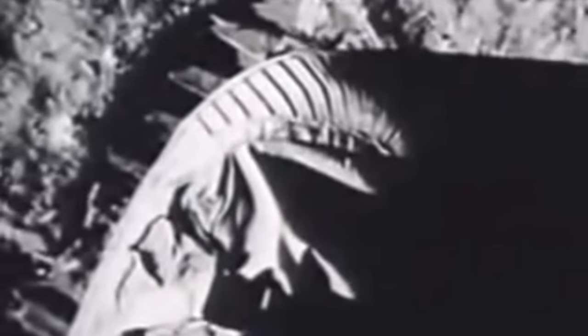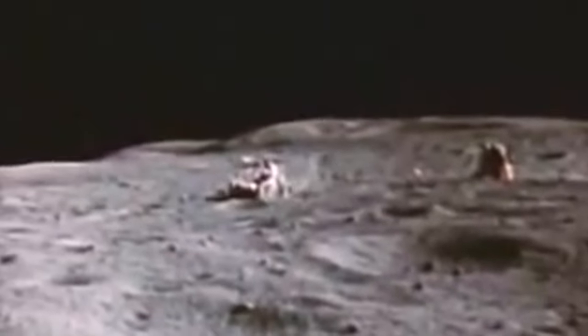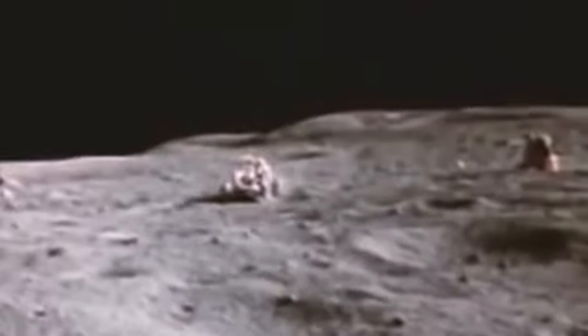And things only got better from there. The first watch worn on the moon, the first watch driven on the moon during Apollo 15 and the introduction of the lunar rover — where the Speedmaster was used as it was originally intended. And of course, the watch that saved the Apollo 13 crew, and would go on to win the Snoopy Award, that would set all this in motion.